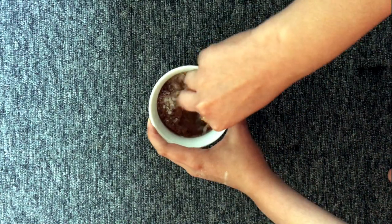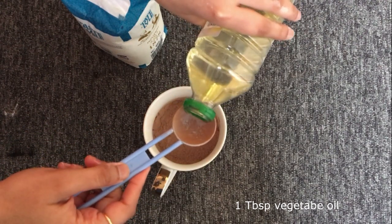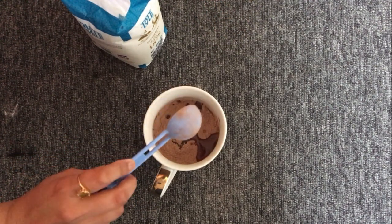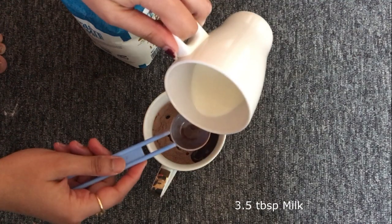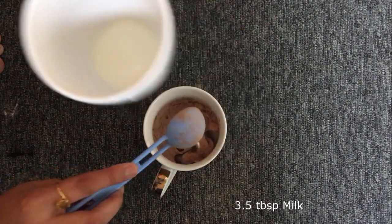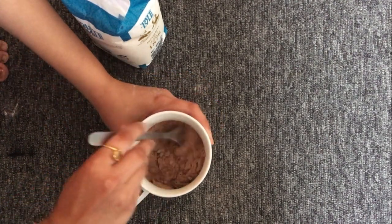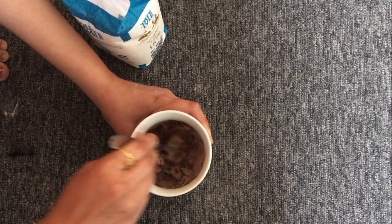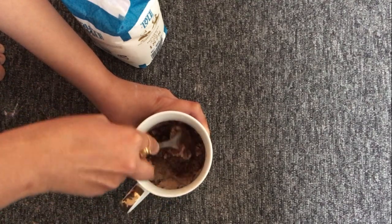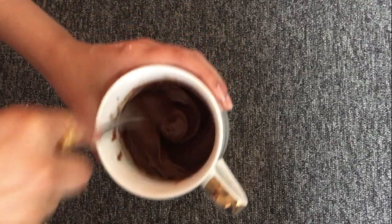Mix the dry ingredients thoroughly with a fork. Once done, add the wet ingredients — start with one tablespoon of vegetable oil; you can also use melted butter. Then add three and a half tablespoons of milk, but don't add it all at once — do it in intervals so you get a fine paste with no lumps. Give it a good whisk with a fork until you have a smooth paste.